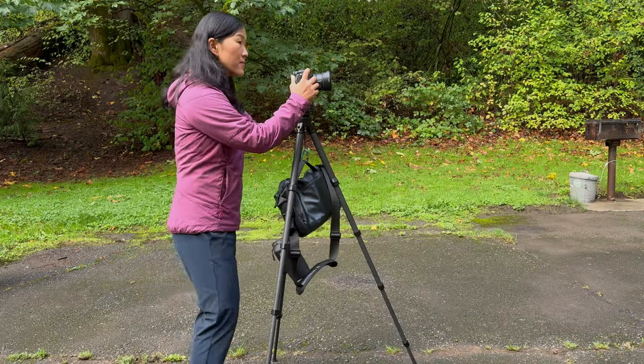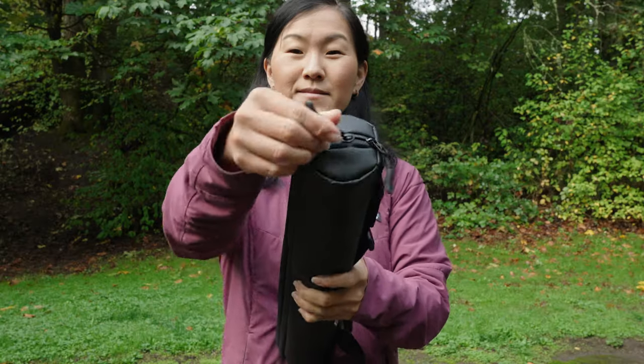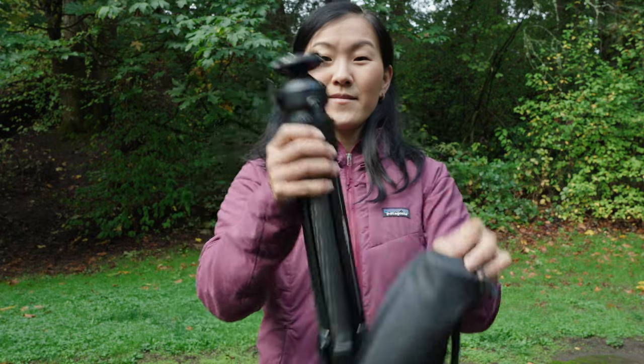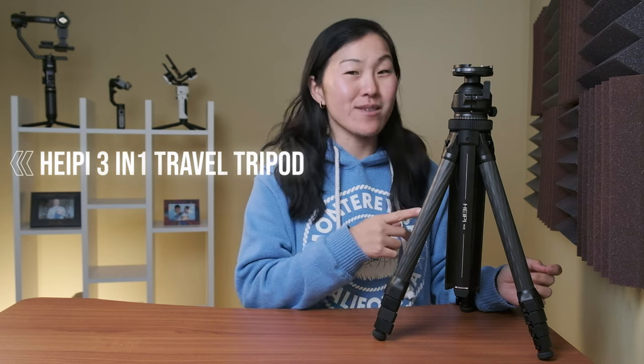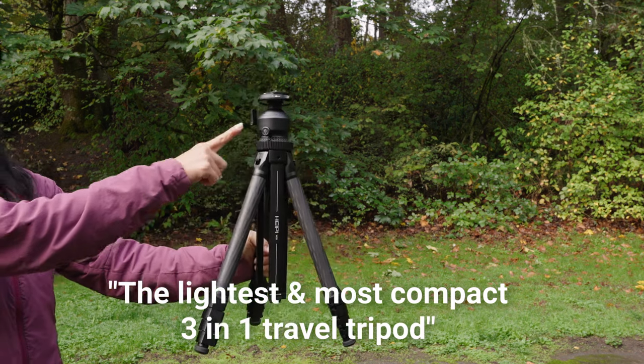I love compact travel tripods because I always want to have the least amount of camera gear with me when I'm out shooting in the field. I've reviewed a lot of compact travel tripods on this channel, and today I have a new one for you to consider. This is the Heipi 3-in-1 Tripod, a high-end $399 ARCA Swiss carbon fiber tripod that promises to be the lightest and most compact 3-in-1 travel tripod. Heipi sent this tripod out for me to test and they're also sponsoring this video, but this tripod has two unique features I've never seen on another tripod before, so that's why I thought it was worth sharing.